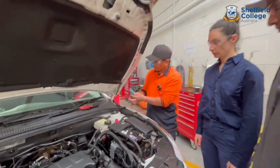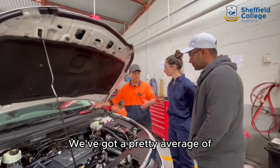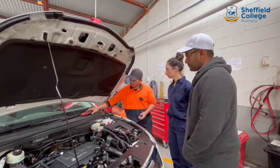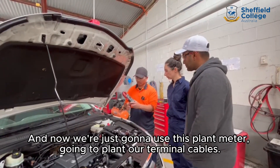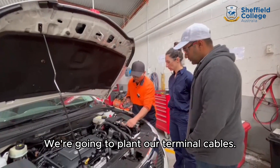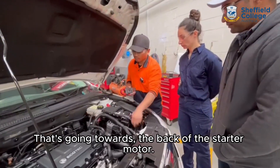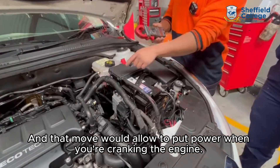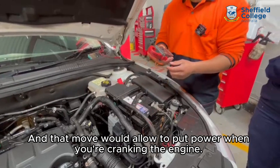From here we got a pretty average reading — should be able to crank the engine. And now we're going to use this clamp meter. We're going to clamp our terminal cables that's going towards the back of the starter motor. That's what would allow the power when you're cranking the engine.